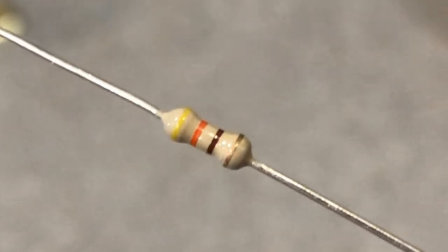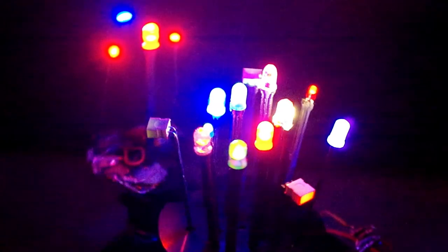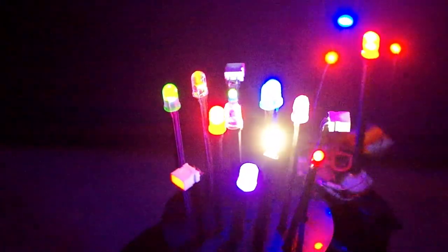That's pretty much it for this LED video tutorial. I hope you found it useful and I hope it helped with your understanding of how to hook up some LEDs. Thanks so much for watching and see you next time.